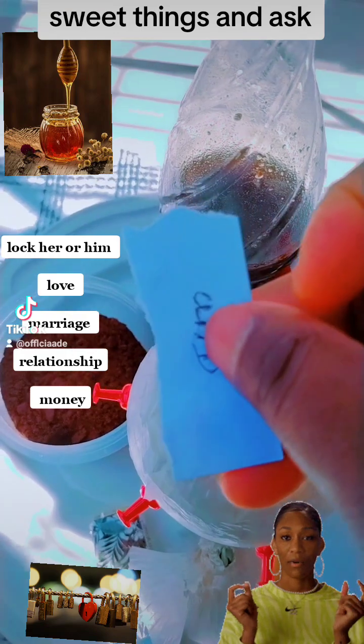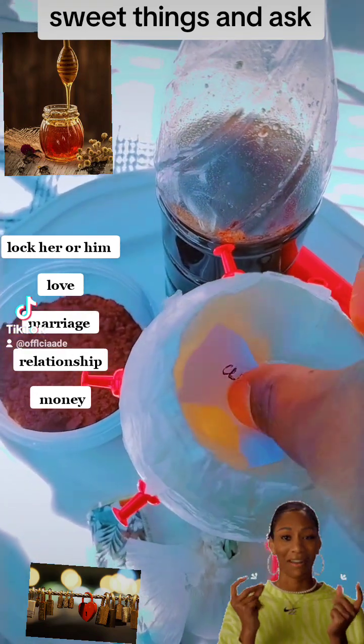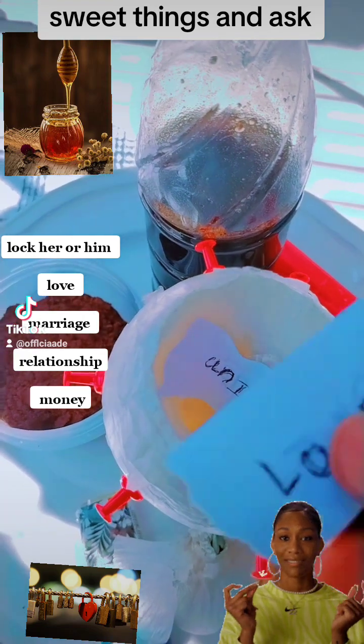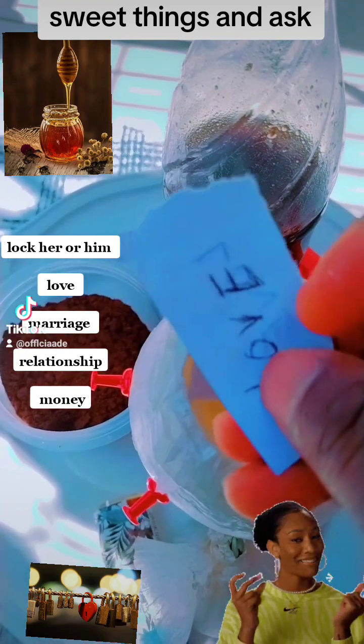Just put the name of the person back and front. You place it inside the onion. As you can see, you take another paper. You write your own name. I put love, okay. I don't like using the whole name.